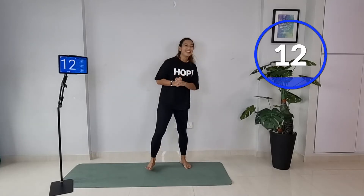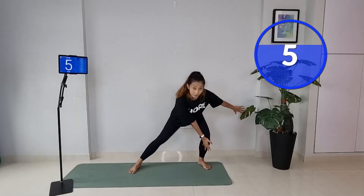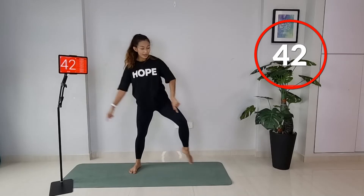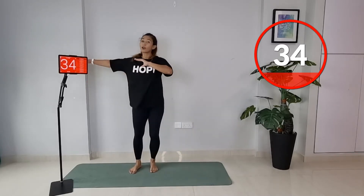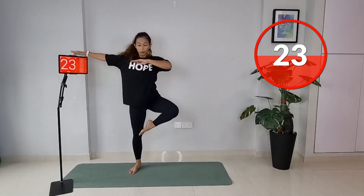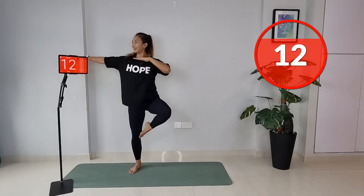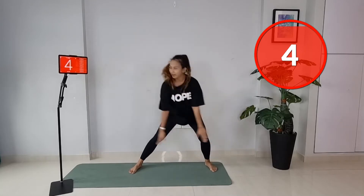Now we're going to do a sashay and a passé. Bring it to the side — bend your right knee, step out and lift. Step and lift — ready, let's go. Right foot open, open up that right knee to the side. Option: just bring your legs together if you're not comfortable with the passé. Inhale as you step, exhale as you bring it up. You're doing really well — try to stay with me as much as you can. Last few seconds.